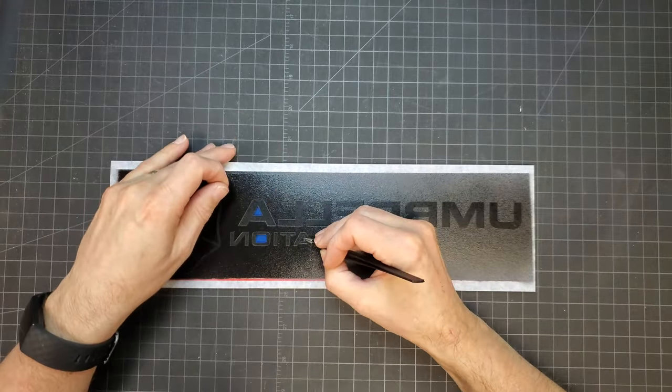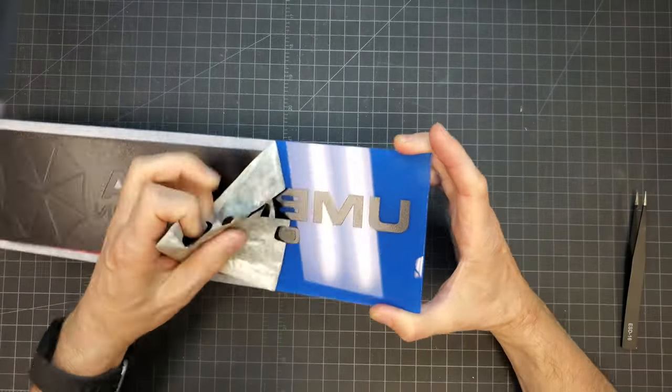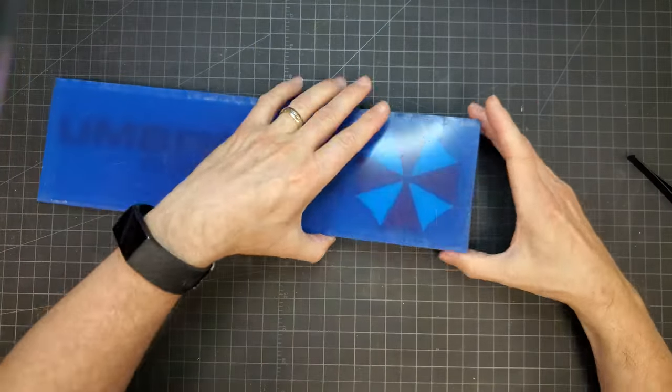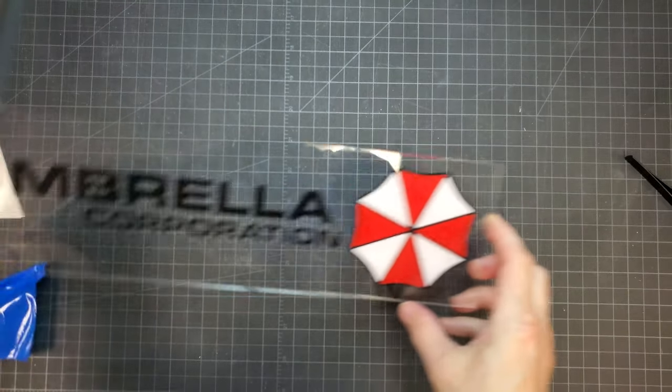The paper mask was peeled away from inside all the letters first, then the entire mask was peeled from the sign. Finally, the blue plastic liner on the front side of the sign was removed to reveal the finished product.